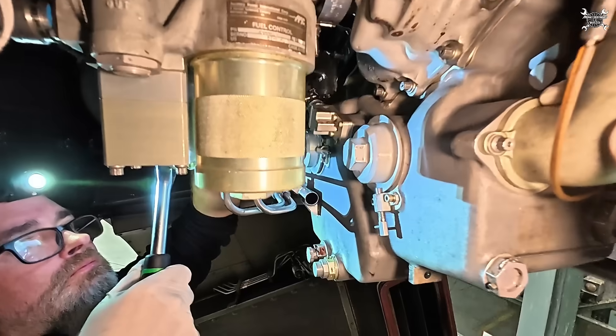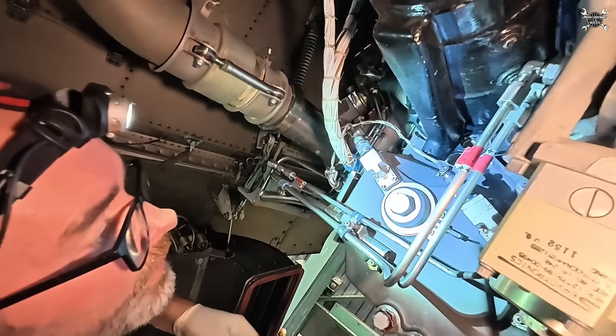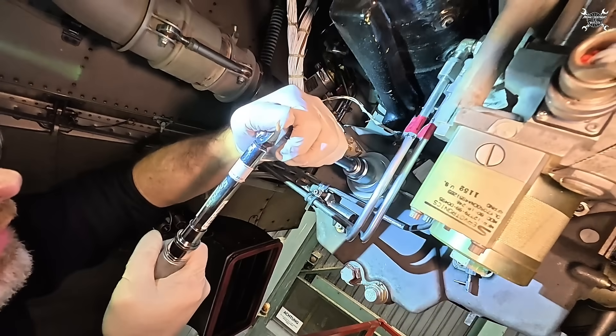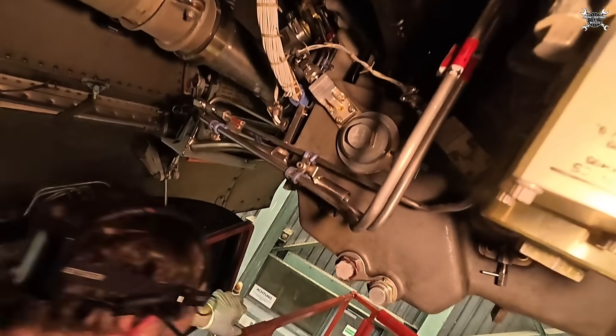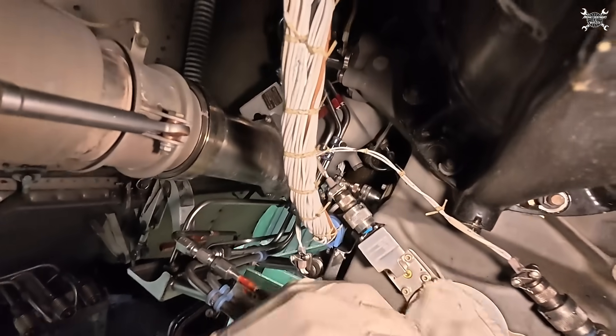Now torque wrench — we are almost at the end. Nice, and then the safety clip — click, done. Cleaning, and then we can run it.